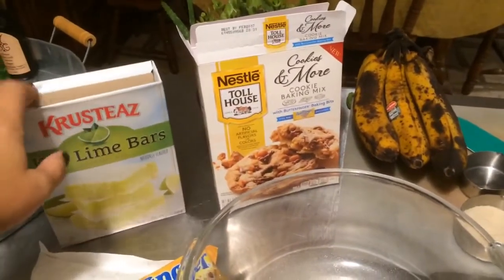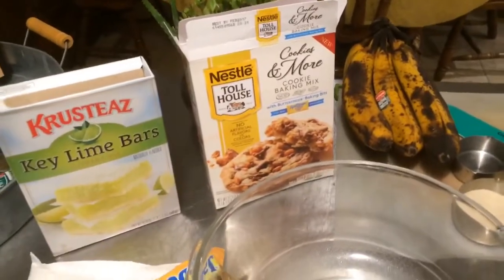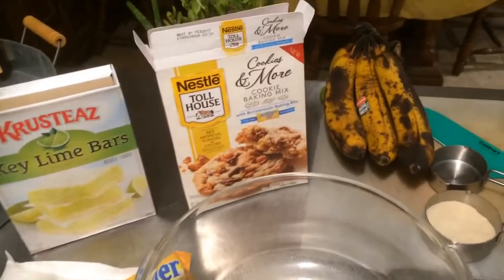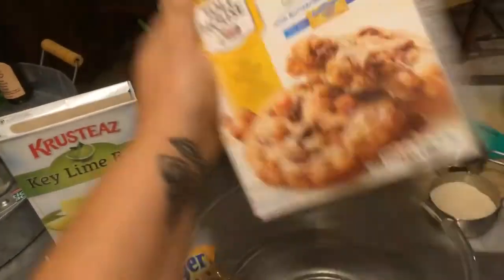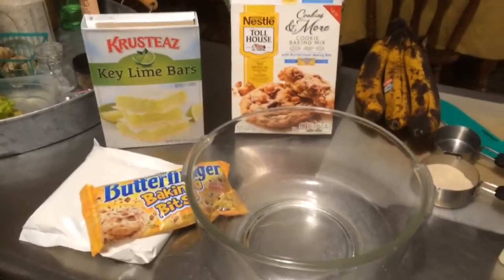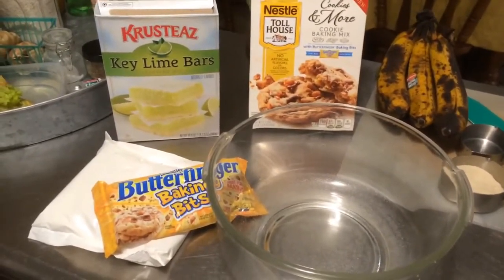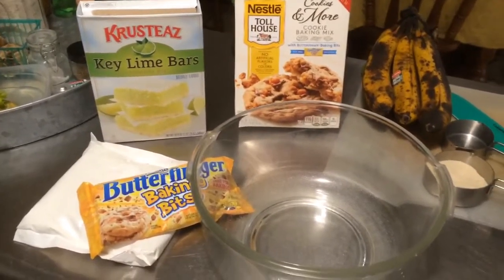These are things that I got buy one get one free or on clearance at Publix. Most of this stuff is all from my cabinet. I have key lime bars, and I'm also going to make cookie brittle, some pizza bites, and probably a veggie tray and a fruit tray — just a lot of finger foods for us to enjoy while we are watching the fights tonight.